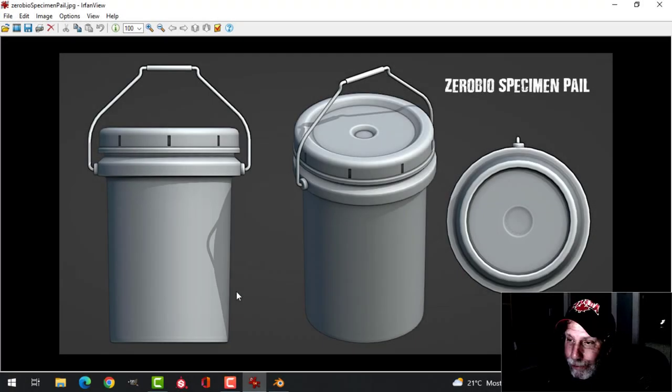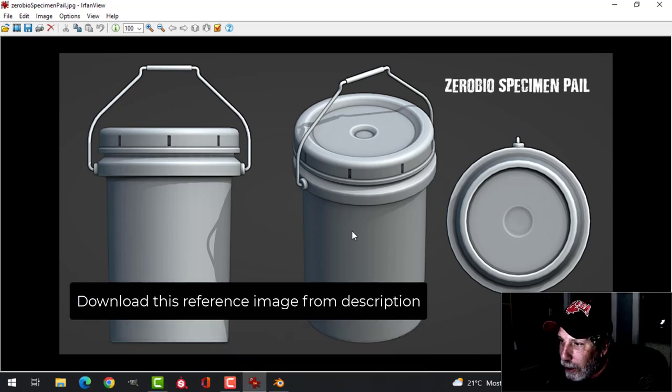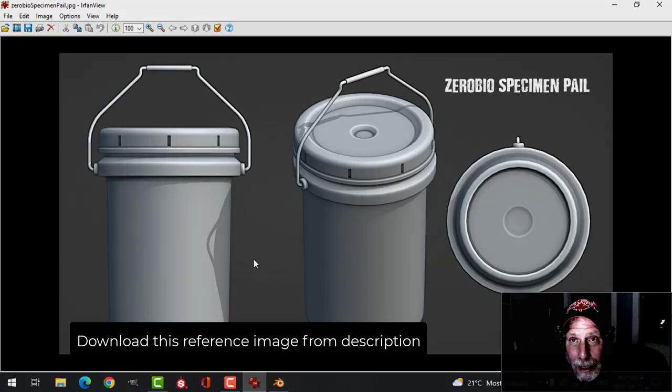I'm going to show you how to model this specimen pail. I'll be using this as a prop in my horror movie scene for Blender Challenge 21. You can download the reference image that I provided and model along with me if you like.